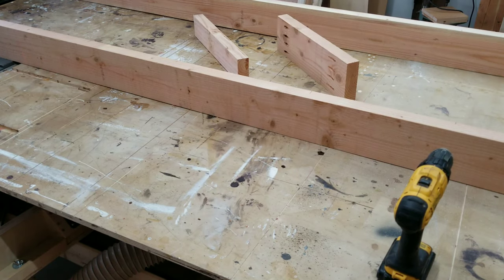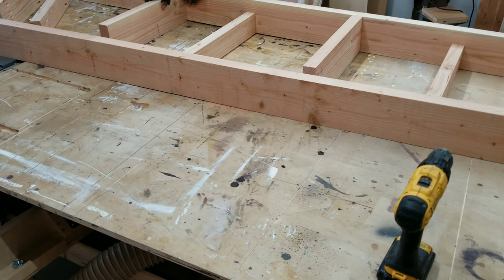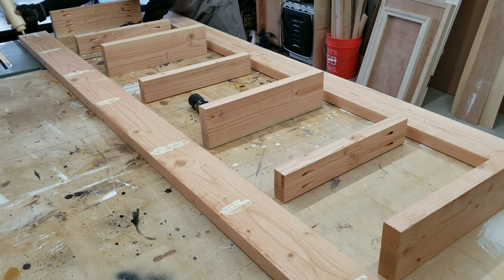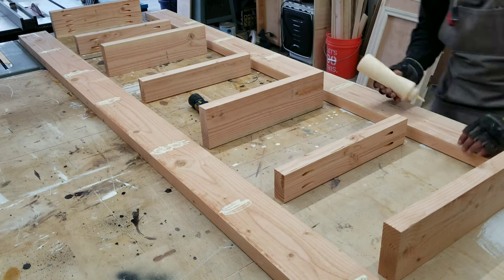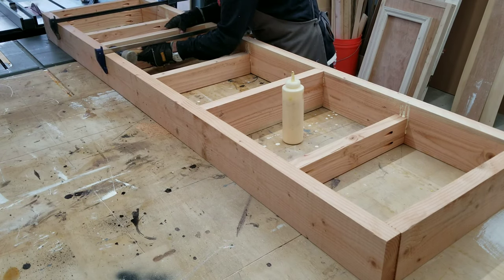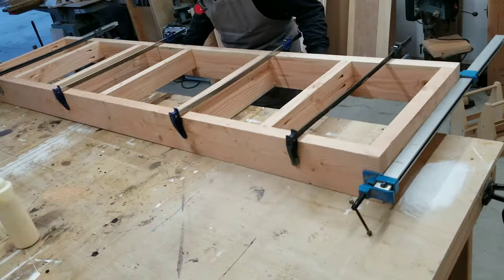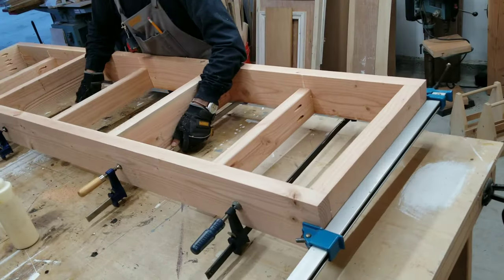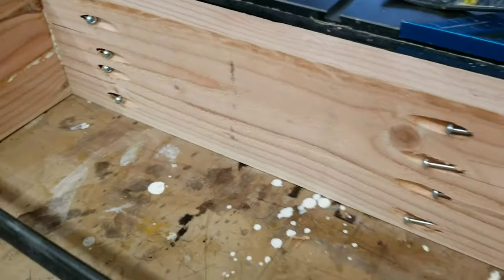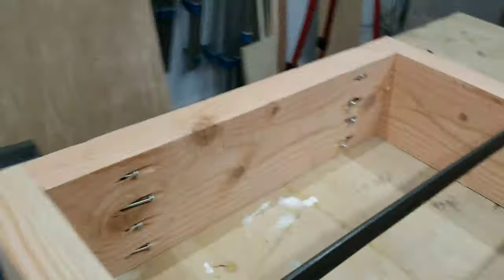Now I'm going to dry fit all my pieces to make sure they align nicely. Throughout all my builds I like to keep everything nice and square, and I check every step of the way to make sure that it is square. I might have gone a little bit overboard with pocket holes, but hey, this will not come apart. The beauty of this joinery is that you can't see any of the pocket holes.